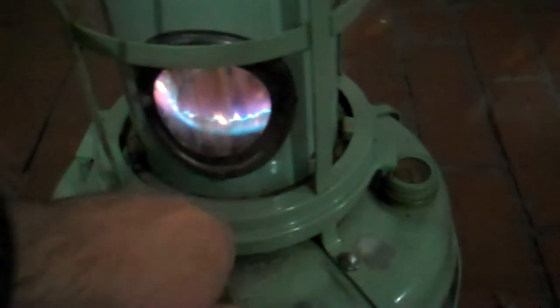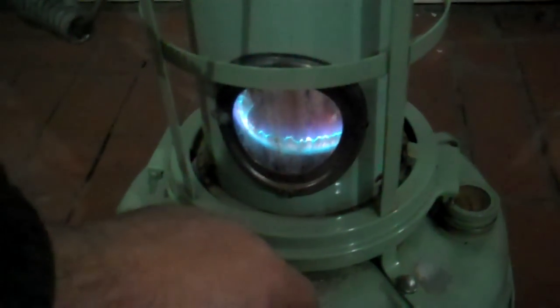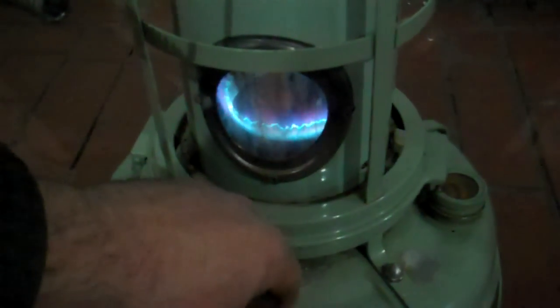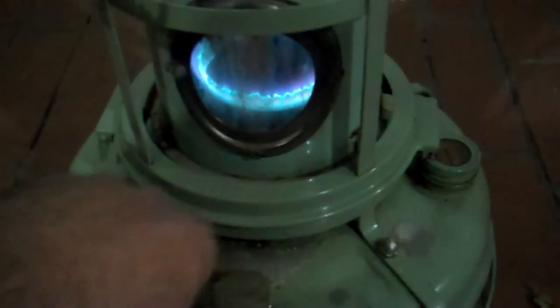If you burn it too high it'll look like that, and that's too much — it'll actually start humming. Getting a good blue flame all the way around is where you want to be when you adjust that knob. It was a little too high, but there we go.